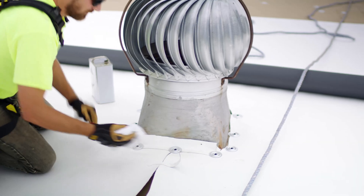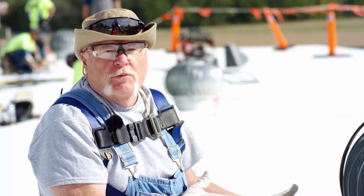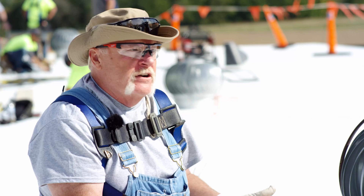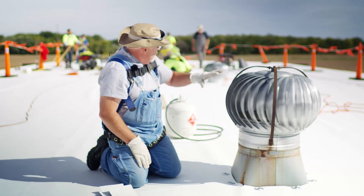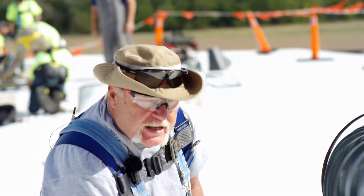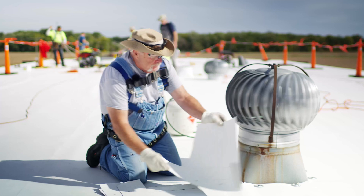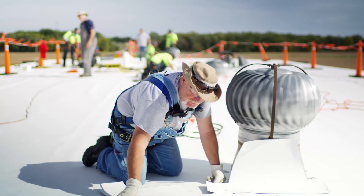When you start, obviously you start as a deck and you put in your base attachment. Spec is four per curb or pipe, or 12 inches on center if it's bigger than that. The nice thing when you have multiples of one curb is to have somebody cut out the curb, cut a pattern. You can see how I have multiples of these.